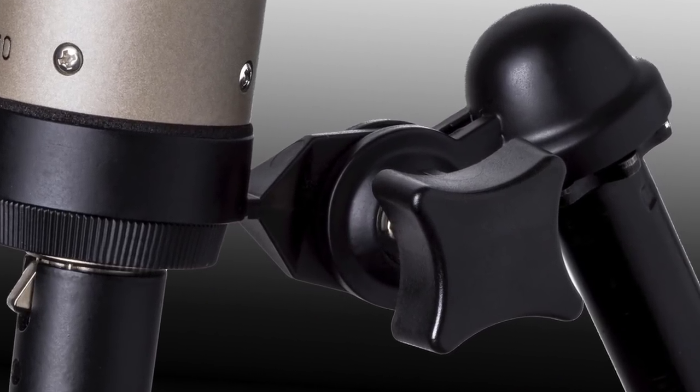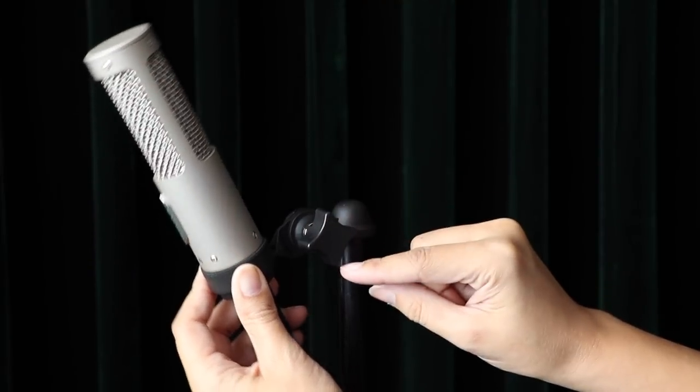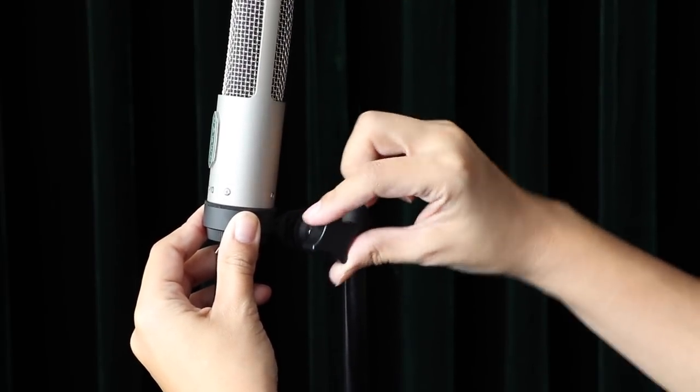The R10 comes with a swivel mount, and this mount allows you to get into very tight places very easily. You just get it to where you want, tighten the mount, and you are good to go.